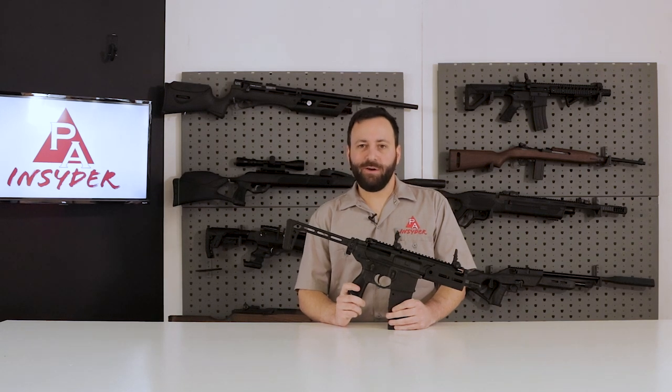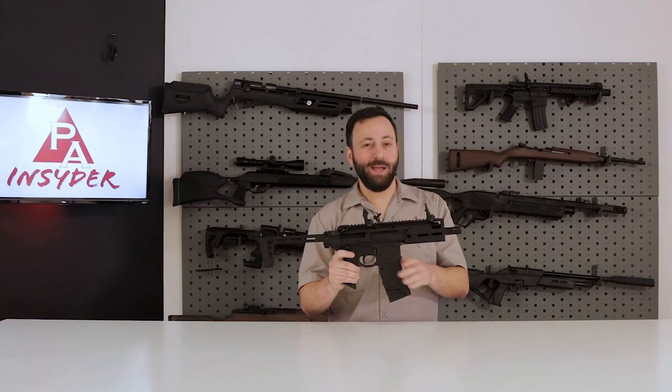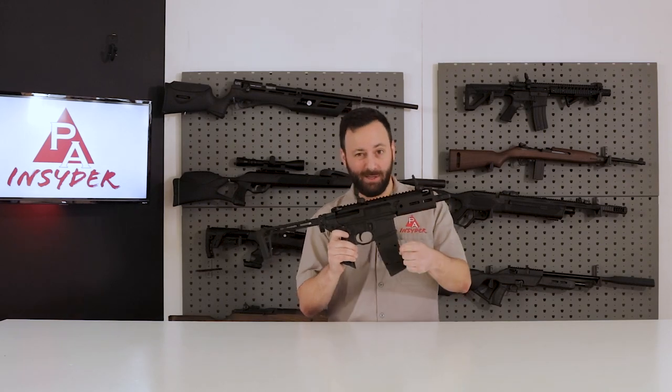Welcome to the Pyramid Insider. I'm Tyler Patner and today we are looking at the SIG Rattler BB gun. This is SIG's first BB gun with select fire capability. It's a really sweet little package. Let's dive in.